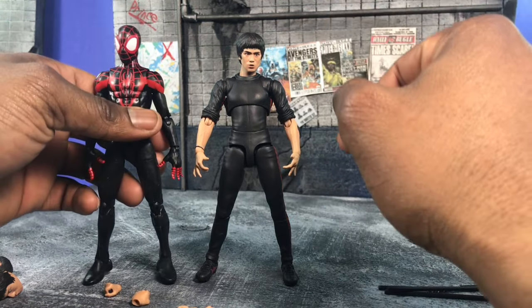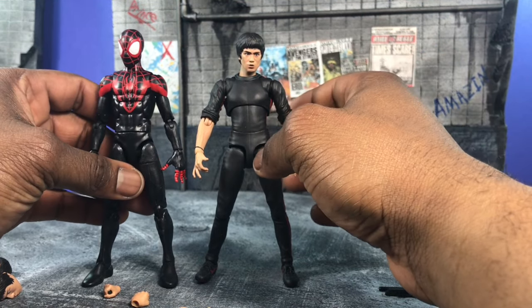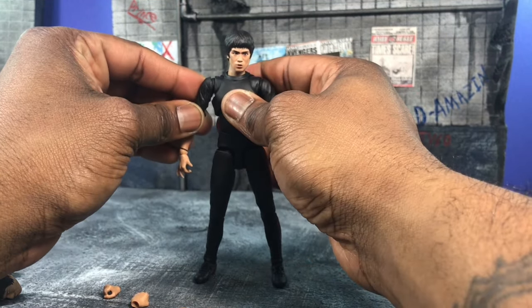As far as Spider-Man goes, him and Spider-Man are about the same size, so I think that's about right. Shang-Chi might actually be a little taller, but the Bruce Lee body actually works for me — I liked it better.